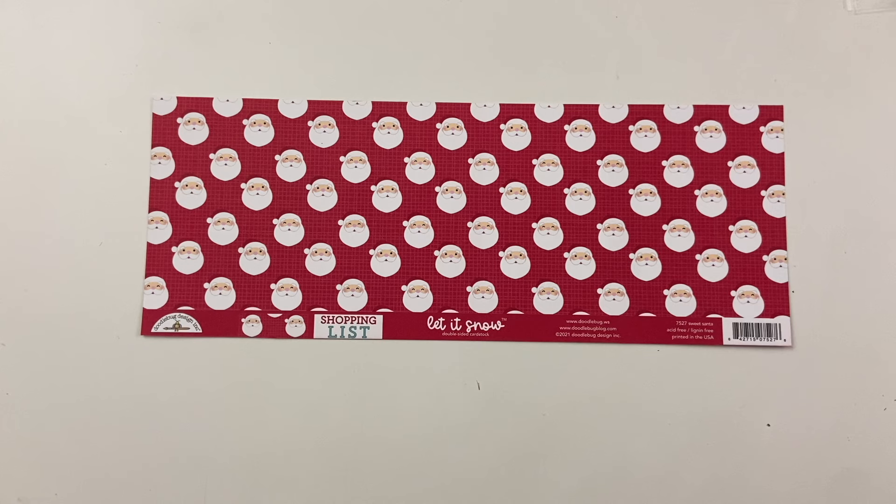This is actually the first year I'm doing any Christmas crafting in July, but this is part of a giveaway. If you're interested in entering, this is for a giveaway for $10 off of the Scrap Diva website. All you need to do to enter is like, subscribe, and leave a comment down below and you will be entered into a raffle for $10 off the website.